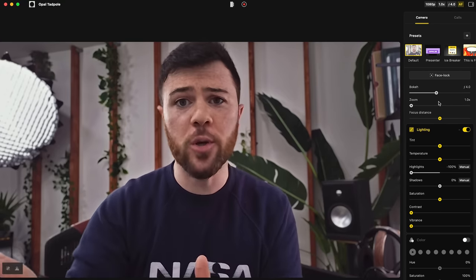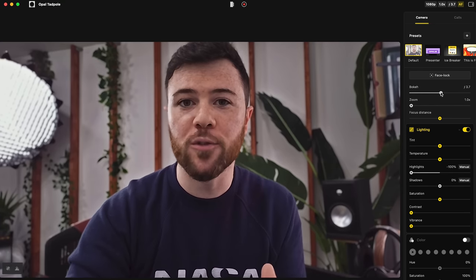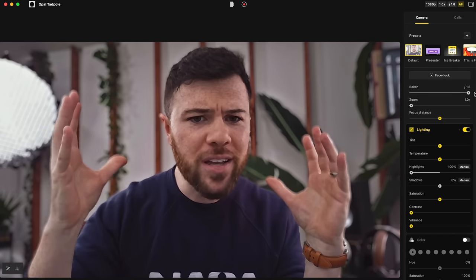The autofocus looks really good — it's quick and adjusts well. Inside their Composer software, you have bokeh control, which is actually pretty cool. Right now what you're seeing is at F4. If you want that real blurred background, you can adjust it all the way down to F1.8 with the Tadpole. There's a little bit of fringing around my hair and ears, but it's not nearly as aggressive as a lot of other companies with their artificial blurring. This looks more than usable at F1.8, and you can adjust all the way up to F5.7.